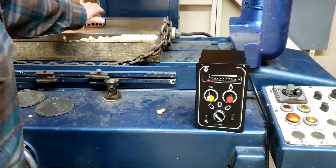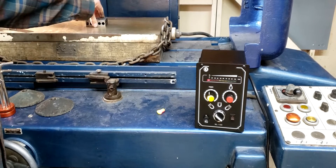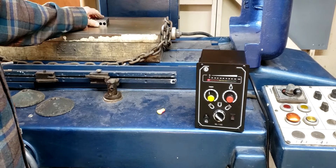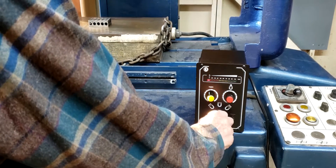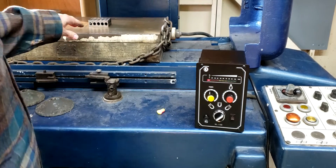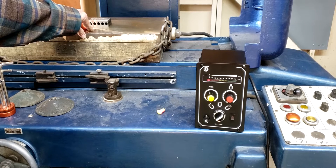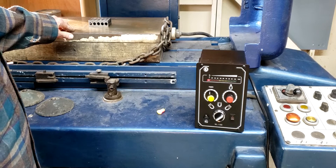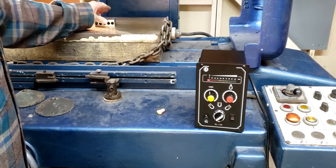Now what's interesting - when you turn it off, this is what happens with mag chucks: there's still residual magnetism. It's still sticky. But on this one, you turn it to release and it pulses AC through the mag chuck. The AC acts like a demagnetizer, so once it gets through the cycle, there's no more magnetism.